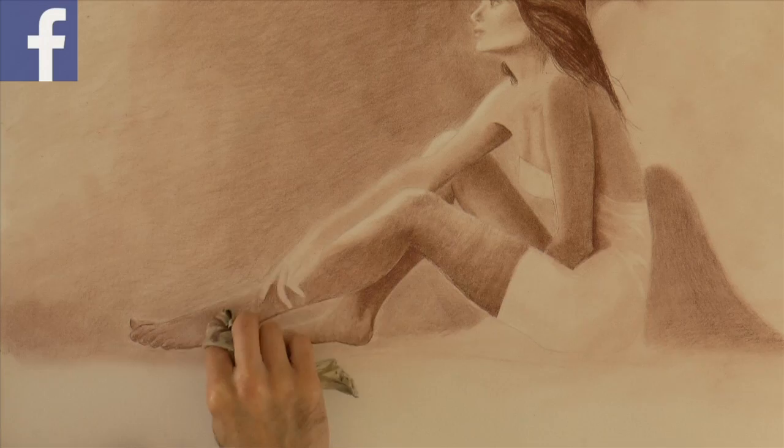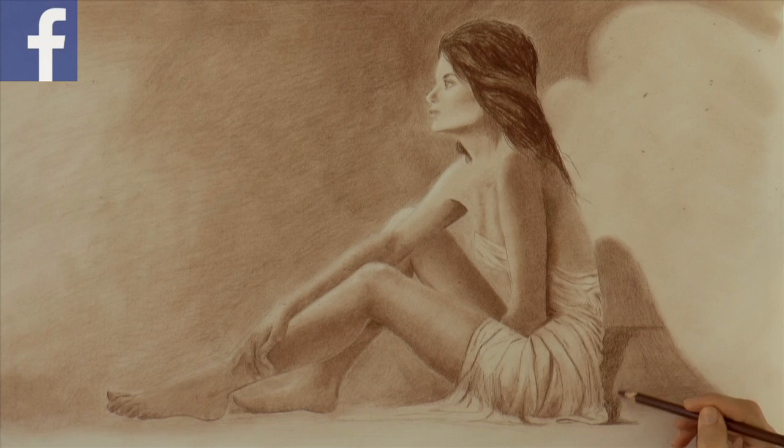I am very sorry, I missed a shot where I drew some lines on the clothing and smudging with the stump. Now let's darken the ground.